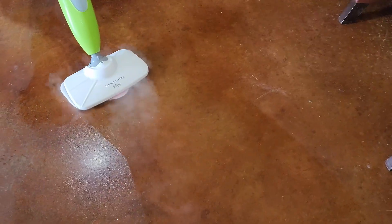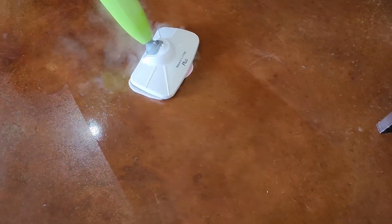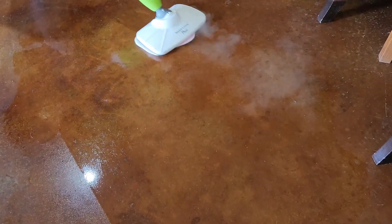This is the Smart Living Steam Mop, and this is a five-year review. I have had this thing a long time, and while I'm using it here on the concrete so that you can see it, let me just tell you a couple of things that I think are really important to know about having it.